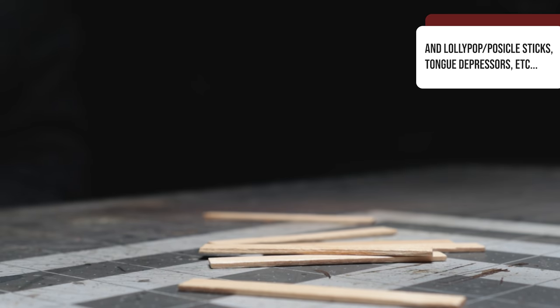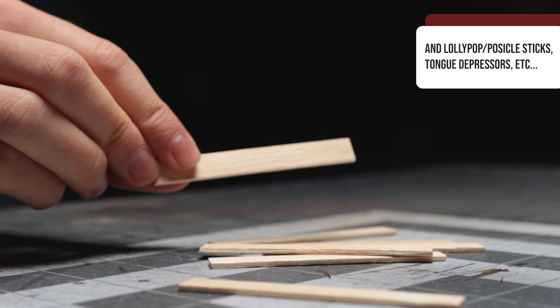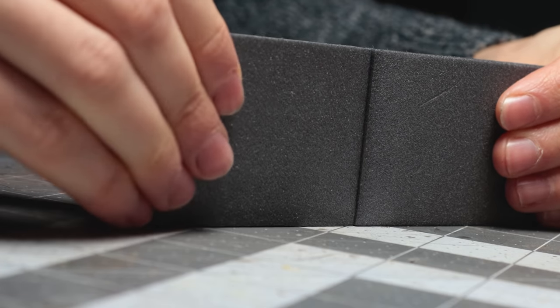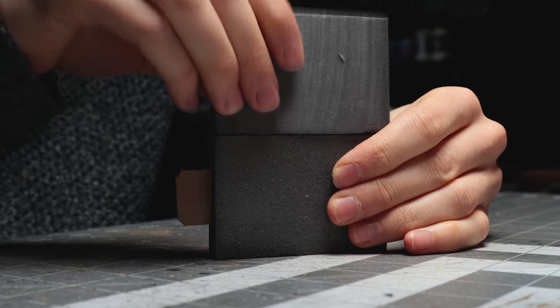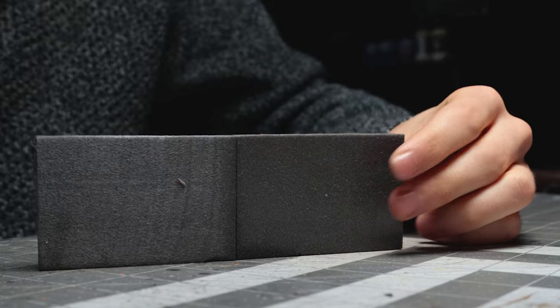Doesn't really get any cheaper than waste materials. Can't get balsa? Coffee stirrers have been used in the community for decades. Are they as pretty and easy to work with? No. Are they cheaper? Oh definitely. This also applies to connections — nearly all my builds can be modified to use no magnets. Walls for example work just as well with chipboard tabs that fit into the slots cut into the foam. If you have any questions about these techniques just let me know in the comments; I'm more than happy to answer questions where I can.